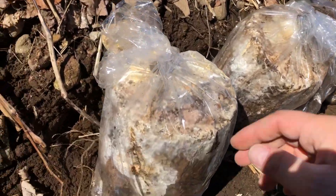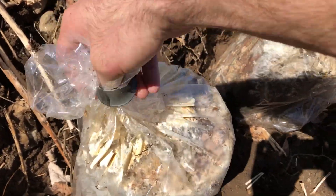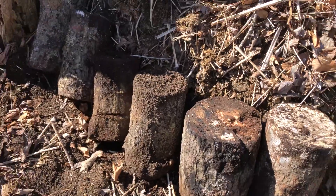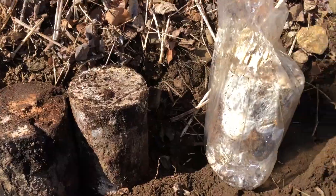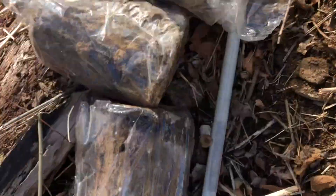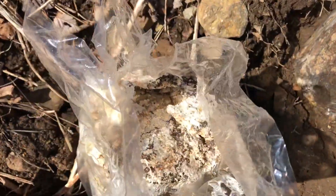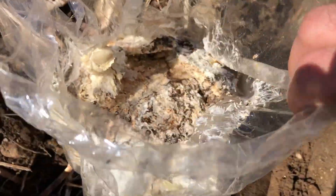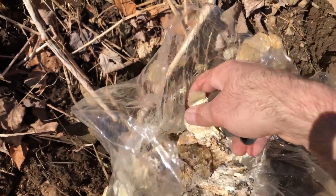So we have chicken of the woods and hen of the woods. These are the bags with chicken of the woods in them. We definitely have some where the inoculation didn't go so well. But then all these other bags that are just white with fungal mycelium — about a dozen of these — they've done pretty darn well. Just opening it up and looking at this — it smells like mushrooms, it's awesome. So, mixed success.